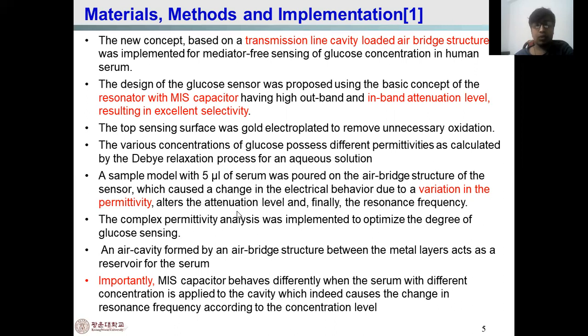The radiation level is altered, and the resonance frequency changes with the changing concentration. Complex permittivity analysis was implemented to optimize the degree of glucose sensing. The air cavity is formed by the air-based structure, and the two metal layers act as a reservoir for the serum. The MIS capacitor behaves differently when serum with a different concentration is applied to the cavity, which causes changes in the resonance frequency according to the glucose concentration level.